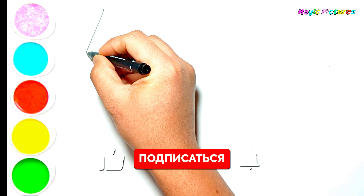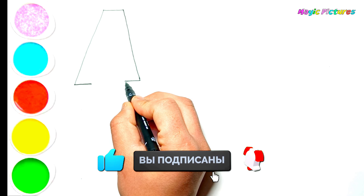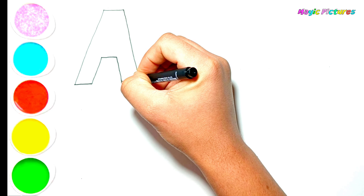Hello guys! It's MAGIC PICTURES ART. Today I'm drawing ABC fruits. Let's draw and paint together.